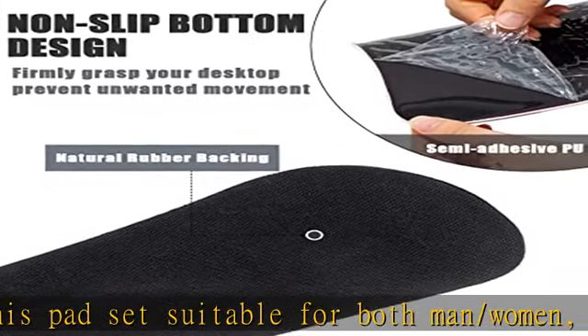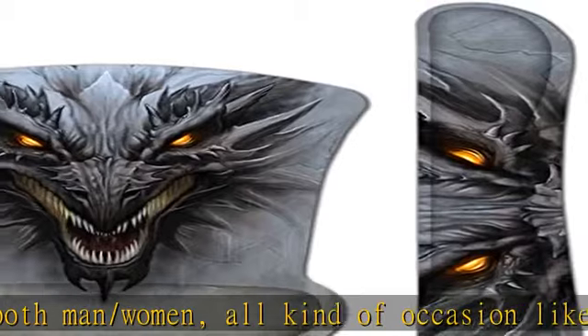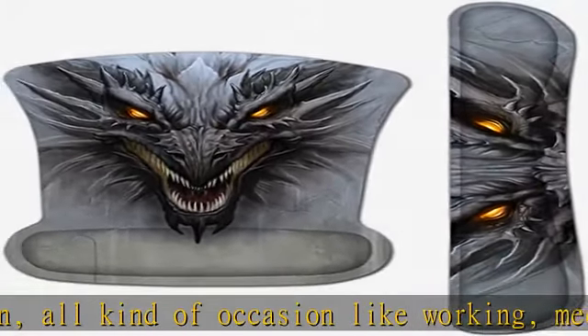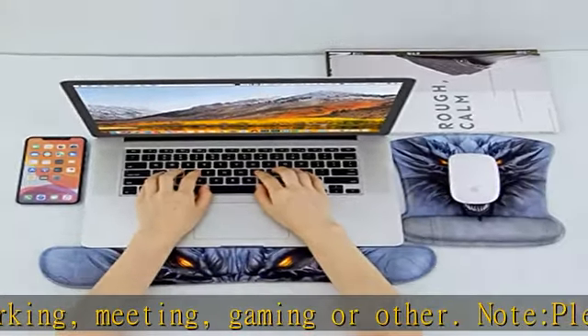Anti-slip rubber base. Applied anti-skid rubber on the bottom to prevent unwanted movement. It will strongly grip the desk so that you will never be disturbed by accidental movement of your mouse, allowing you to concentrate your mind on your work.